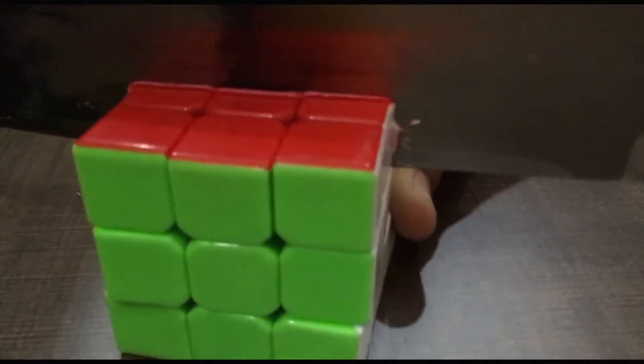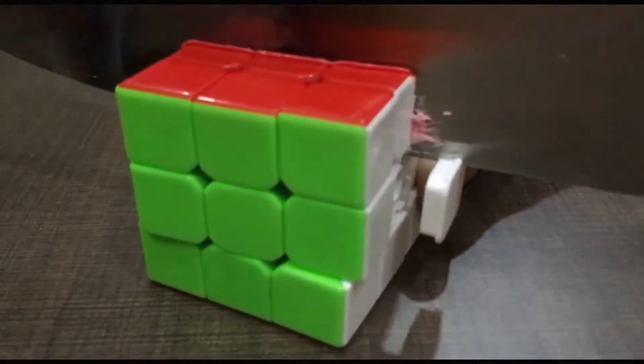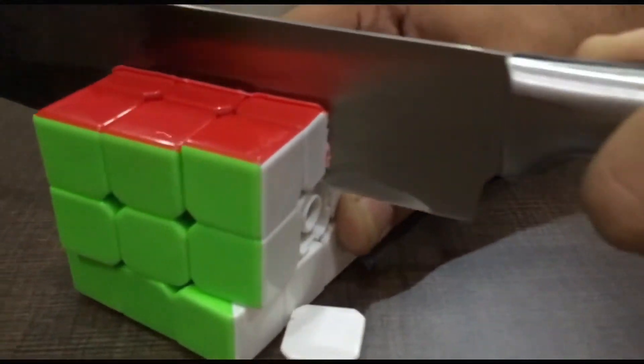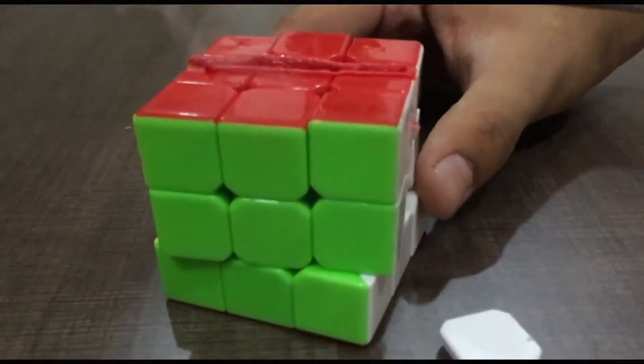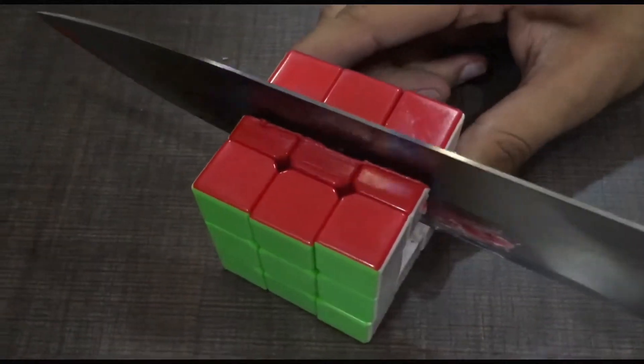Let's go ahead and slice it. Let's see what's up. Let's go.